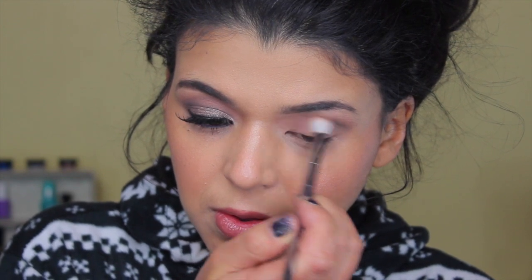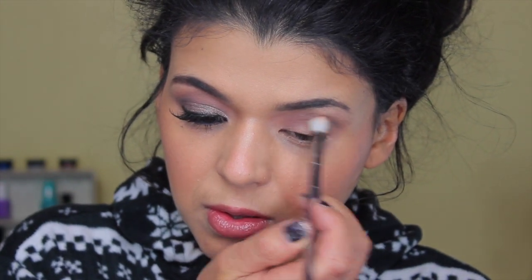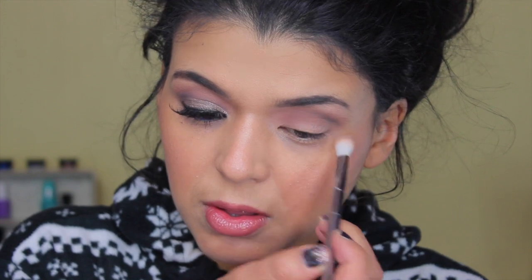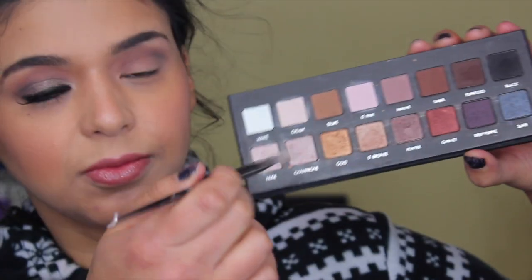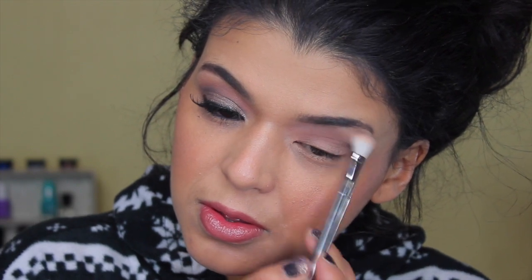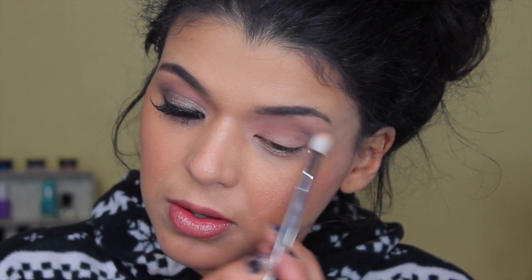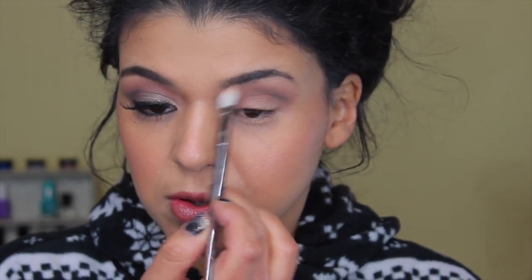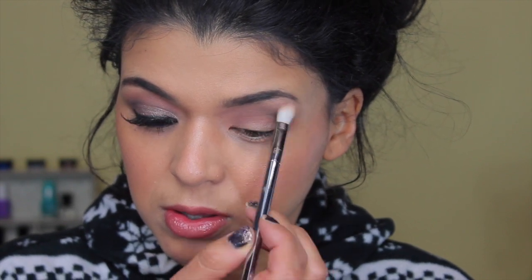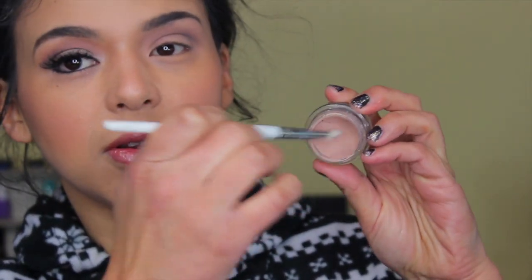Now I'm going to take the color mauve and wherever I stopped the black, I'll pick up from there and go into the inner corner. Since I didn't bring the black all the way in, the mauve creates a softer look. With the same 203 brush, I love this brush, I'm going to use it on my brow bone area with that matte color to create a light effect while also blending the transition color we applied in the first step.